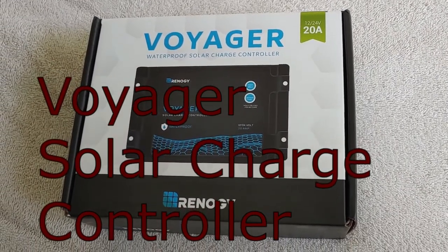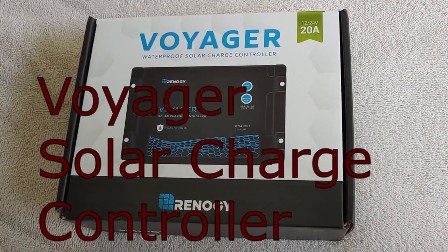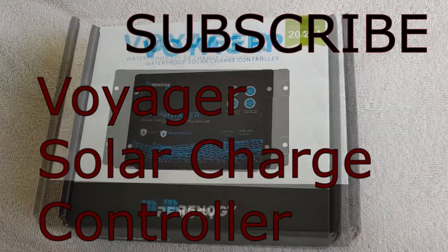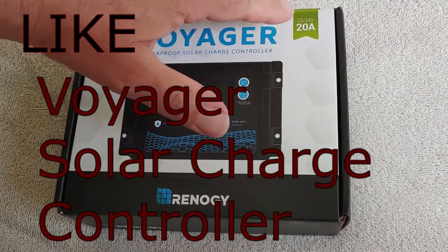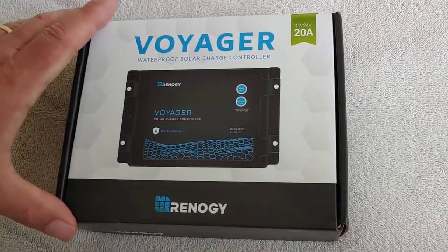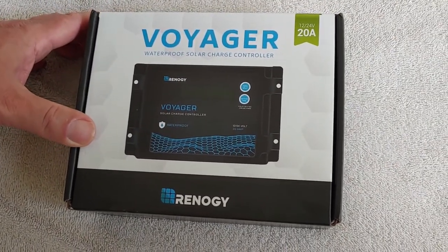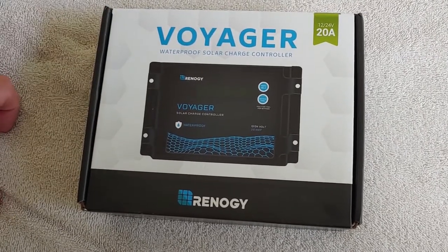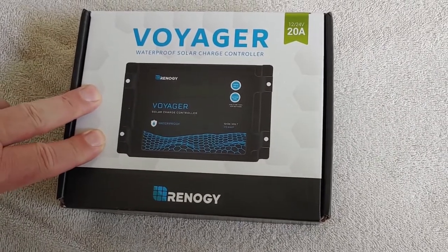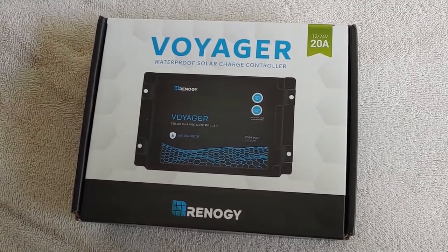Hello all, Shoestring here. Today we're going to do the unboxing and initial operation of a new charge controller I've received. This one is a Voyager from Renogy — a 12 volt, can be 24 volt, 20 amp charge controller. This is a level up from what I normally purchase, right around $40 retail. I purchased this one because I wanted to use it with one of my lithium batteries and wanted something that specifically said it did lithium. It had some pretty good ratings on it, so I wanted to take a look.